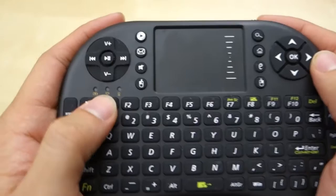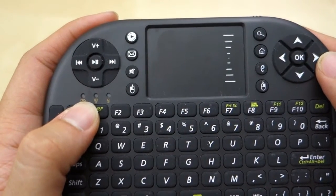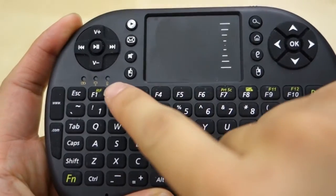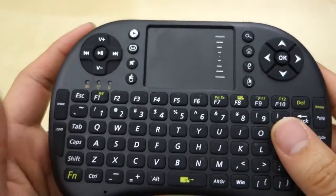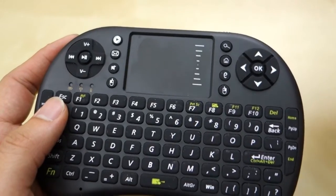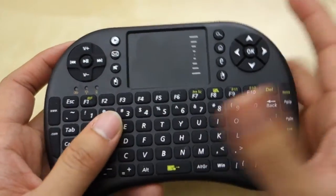You also have three LED indicators here. I think this one is the battery indicator — when it's low it will blink. You also have the wireless indicator, and there's another one which I'm not sure what it's for. The user manual doesn't really point out what those are. Plugging it into Windows, it will detect as a standard driver and it works fine. I actually like the response in Windows a little bit better — I think that's just because of the OS.